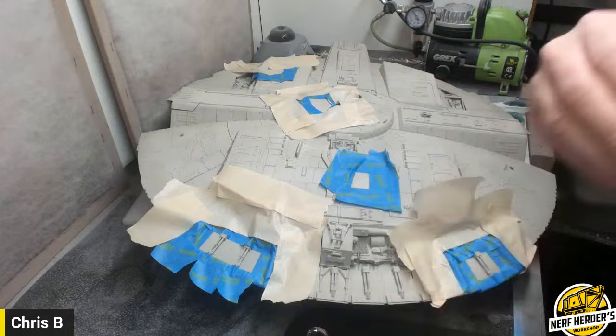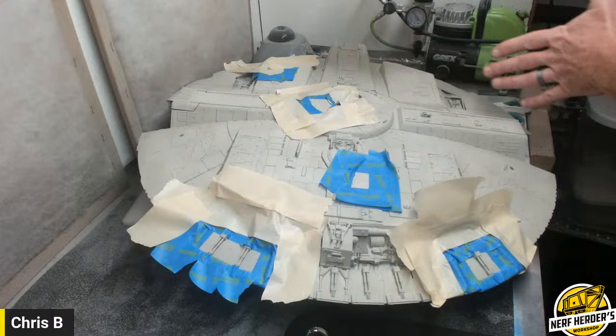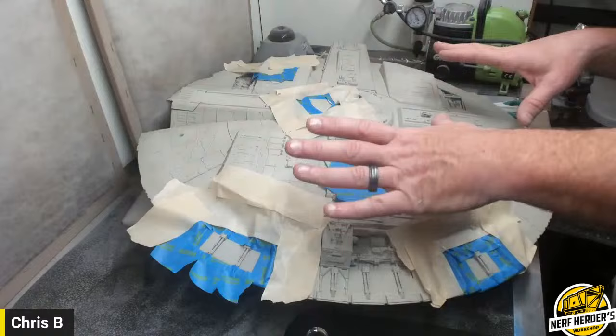Everybody has a different way of doing this. Talking to John, he likes to do pizza slices — he'll do one triangle and finish that whole thing and then move on to another. I don't think I'd like doing that. I want to get all my colors done because I absolutely hate switching colors on the airbrush. Cleaning it out, changing colors — I do it as little as I possibly can.